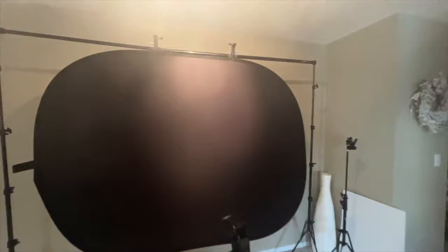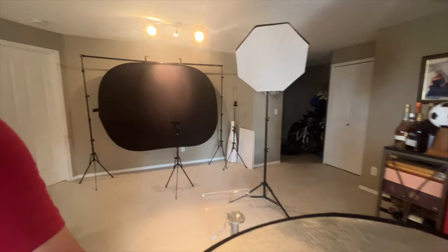My setups are pretty straightforward and you can very easily copy them using the equipment you currently own. So please don't spend money on something you probably don't need. Remember, it's all about the process and you can very easily make this work. Okay, let's jump into our lighting setups.